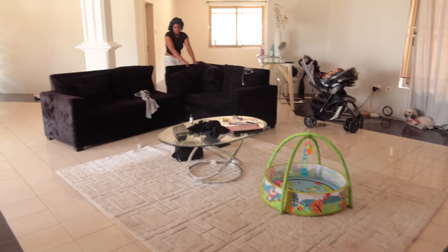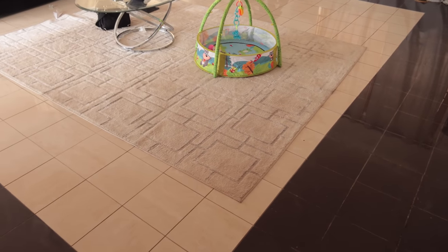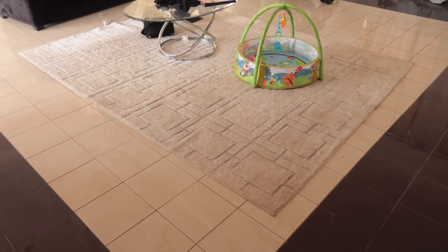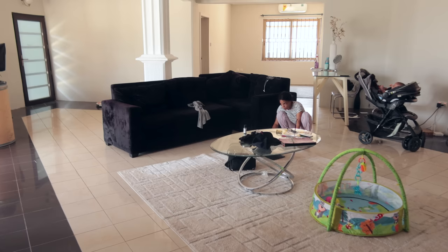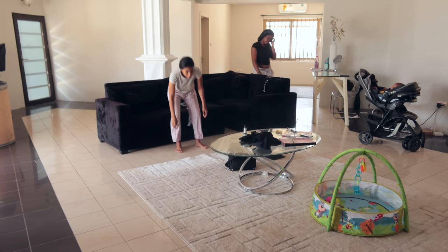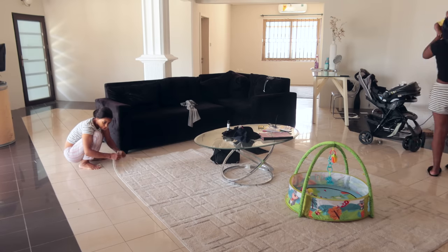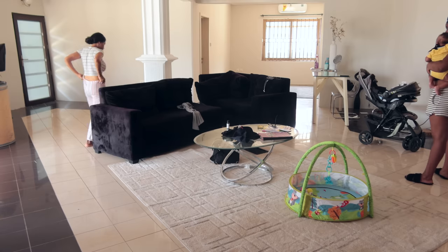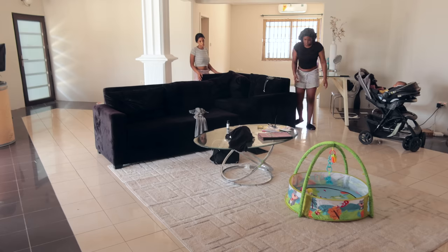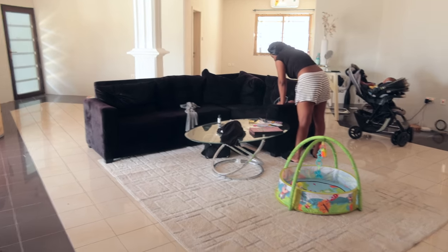I've been having OCD about this rug and I'm finally going to move it. It's crooked, and it's too close to the door — the entrance — so you end up walking on the corner of it, which is just going to get it dirty. I want to move it back, move the couch back, and center it in the house a little bit better — with Naomi's help of course.